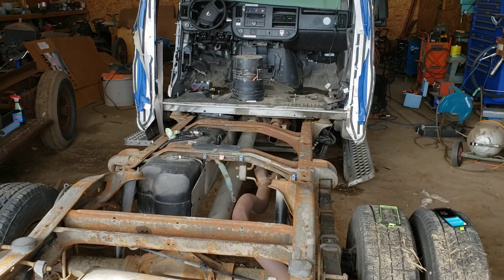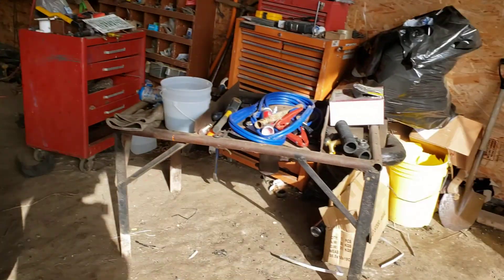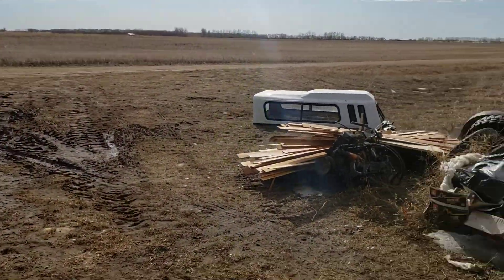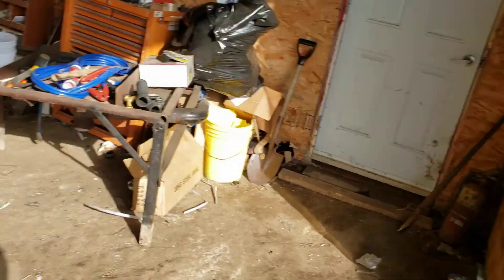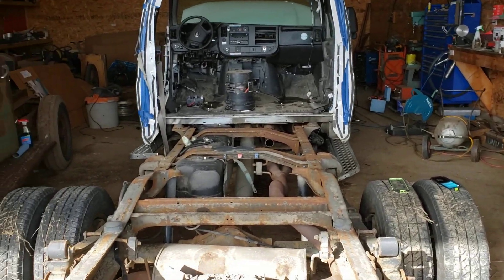That'll probably change, but yeah - that's the quick overview. We're taking a little break from that guy and tying into this one. The weather is nice for tying into things - look at that sun shining, snow melting, finally. Happy Easter.